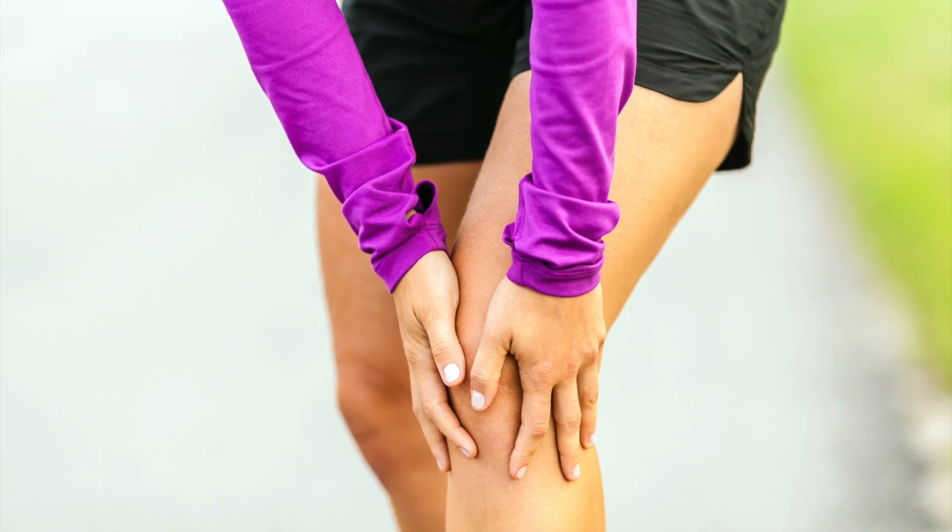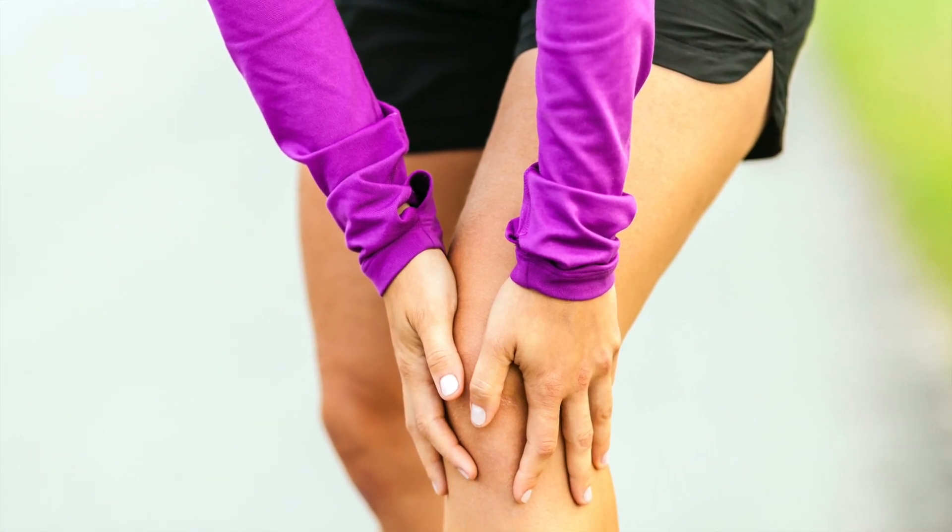The patella has to glide over those surfaces and there's a particular little groove that it's supposed to ride inside of. But certain times we wind up with injuries that create misalignments of the knee, and now the patella starts to track slightly off to one side or the other, and it can cause that cartilage to start to wear and tear unevenly and therefore wear it a lot faster.